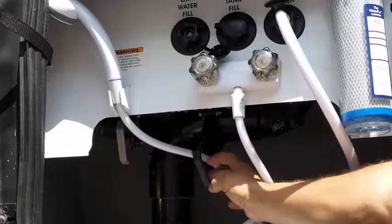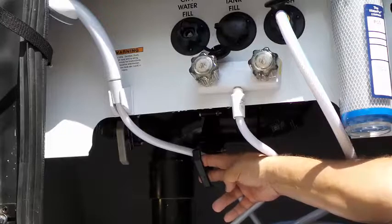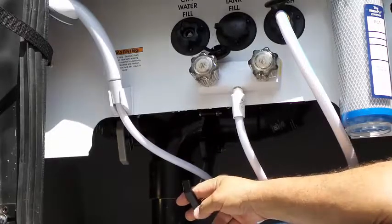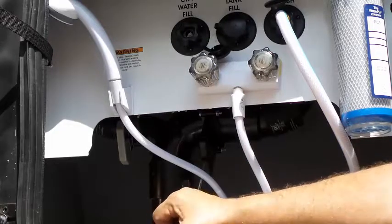Then what we're going to do is open up the black water. So we just pull down and it's flushing it out. There's not a lot in there — this is just an example.